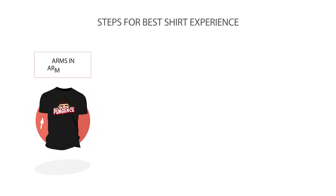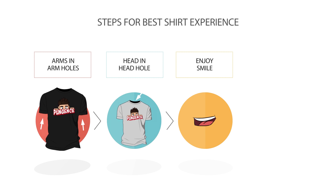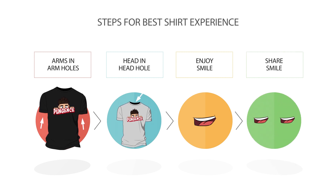Listen closely. Follow these steps to get the best experience out of your limited edition pungent shirt. Step one: place your arms through the armholes. Step two: place your head through the head hole. Step three: enjoy the new smile on your face. Step four: share that smile with someone else to brighten their day.